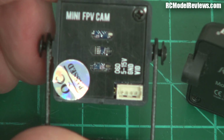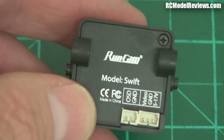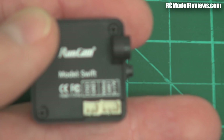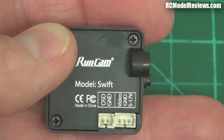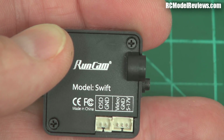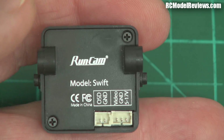The HS1177 has a single connector on the back for all the OSD and voltage inputs. The RunCam has two connectors. There's a small one to the left which does the OSD stuff, and another one to the right which handles the video. That's really cool — and I'll show you why that's cool in a moment.